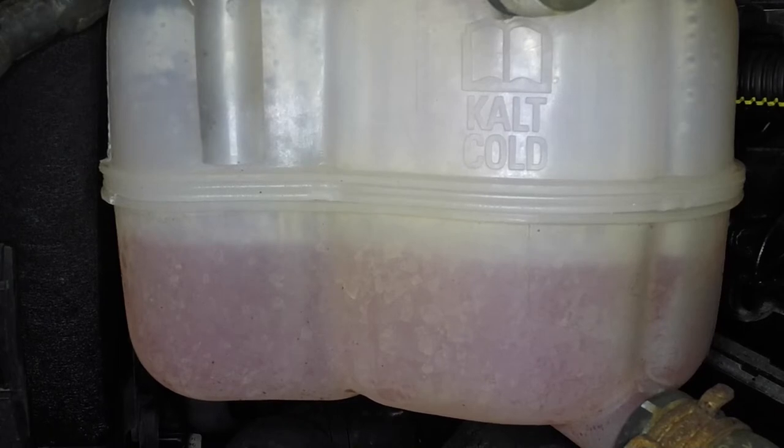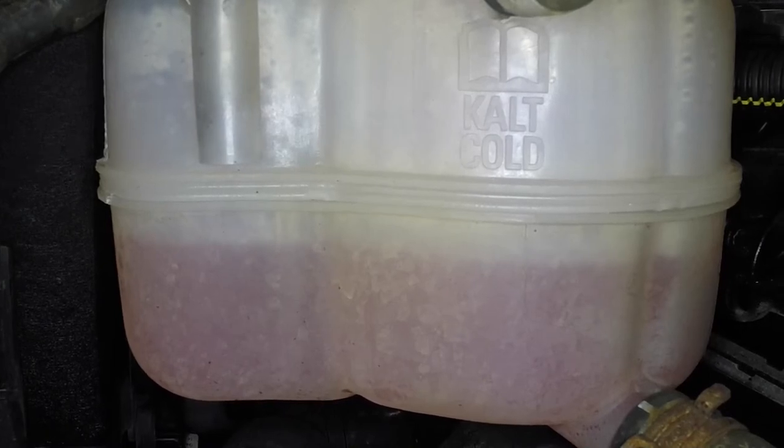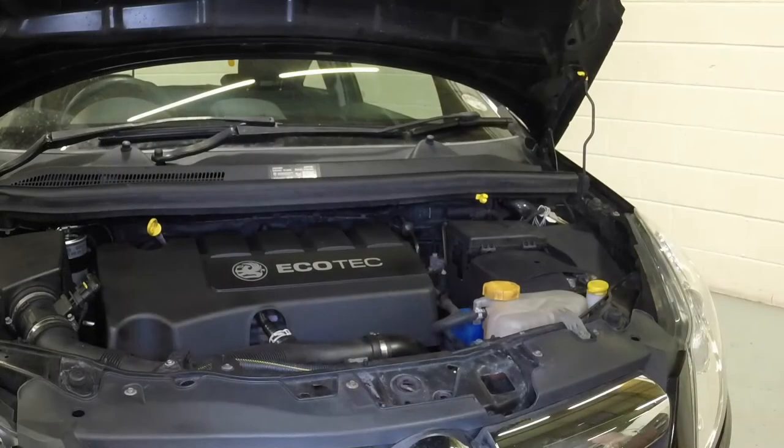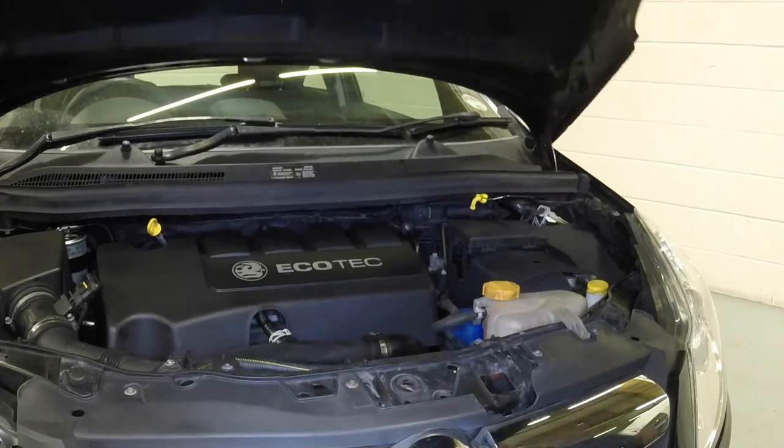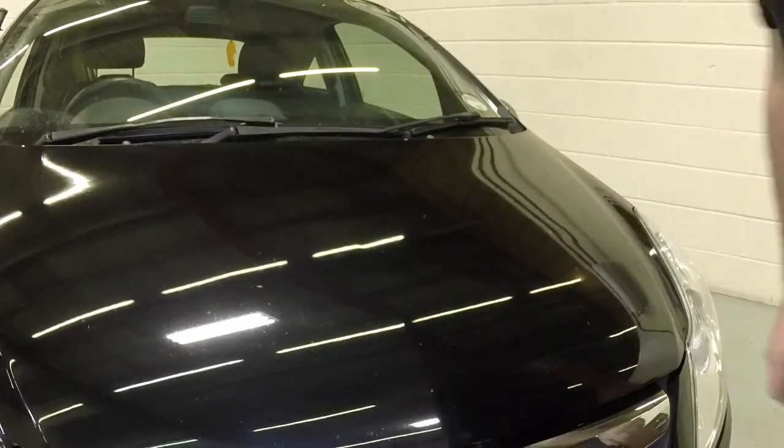Top up the level if necessary, and refit the expansion tank filler cap. Disengage the prop from the bracket and clip it into place on the bulkhead. Firmly close the bonnet and check it's secure.